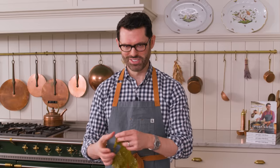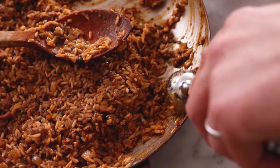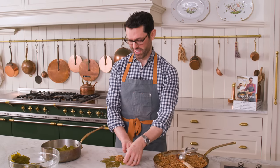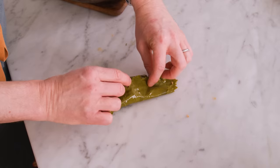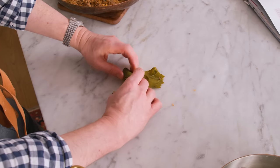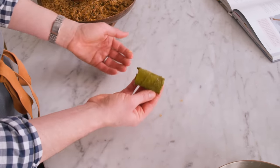Now it's time to roll. Unfold the leaf if it's wrinkled. Grab about a tablespoon of filling and plop that in the center towards the stem. Get the right side and roll it over, then the left side and roll that over too. Lift the stem end and roll that up. This goes into your pan and the first one is done.